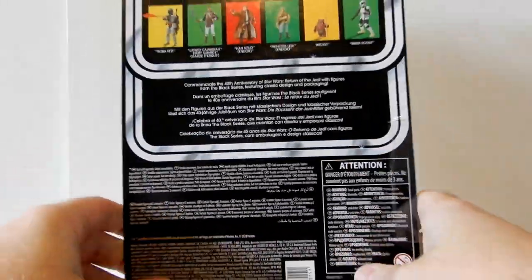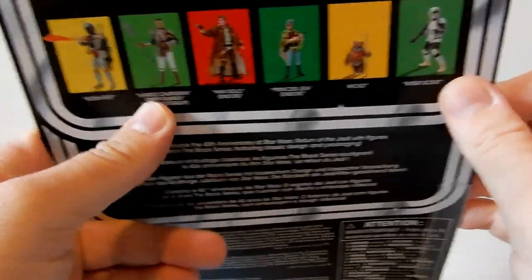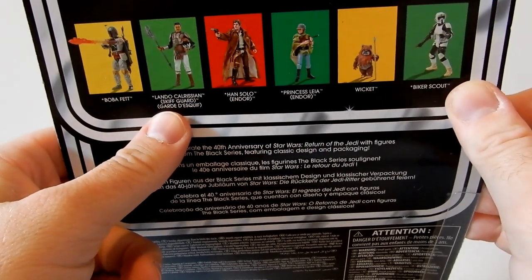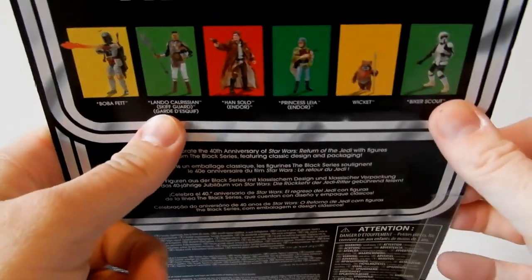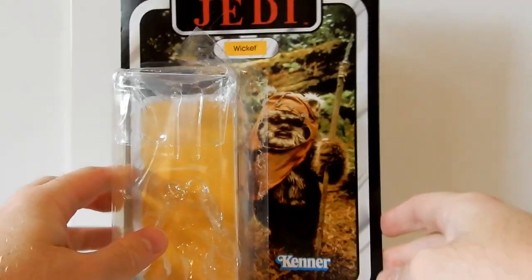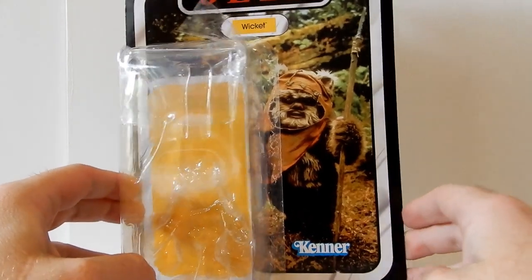We do have all of these in stock at the moment through Kessel Run Hair and Collectibles, which is my place of work. I don't think we have Lando in — Lando may have sold out — but I think we have all the others in stock. We do have 10% off for the rest of April, so go and check it out. There'll be a link down in the description below so you can go and grab yourself a Wicket.